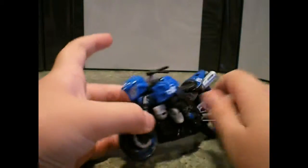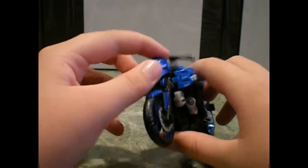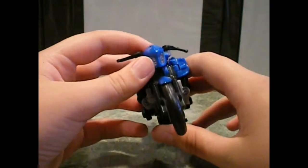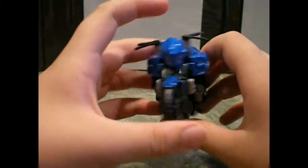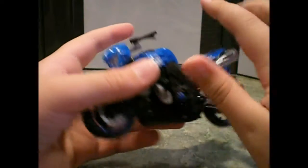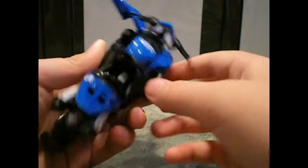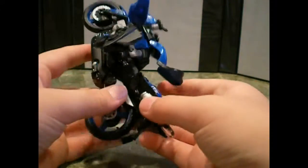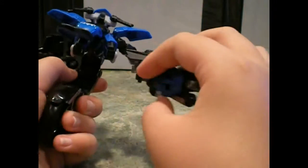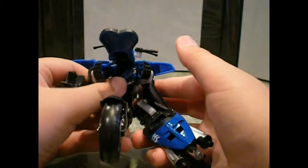So yeah, on to the transformation. By the way, when I first saw her pictures I thought this part would be the head, like turn around or something, but it isn't — just a regular steering thing. What you want to do for transformation is pull this part up, pull out the tank pieces, and then you can pull out her arm.